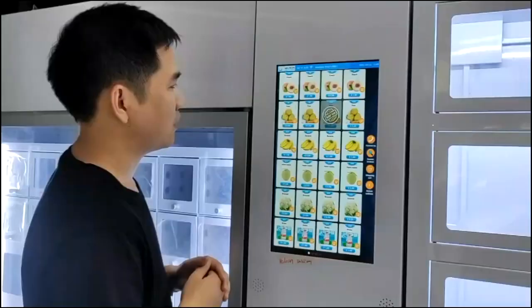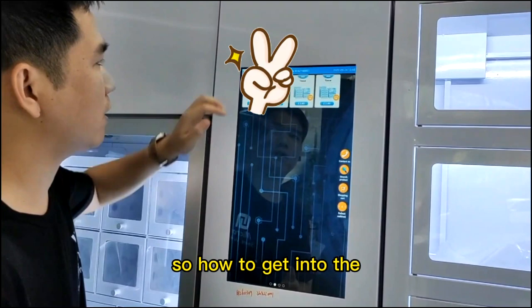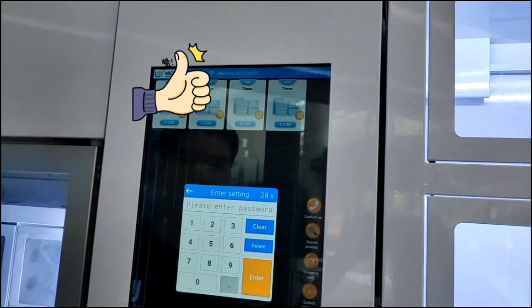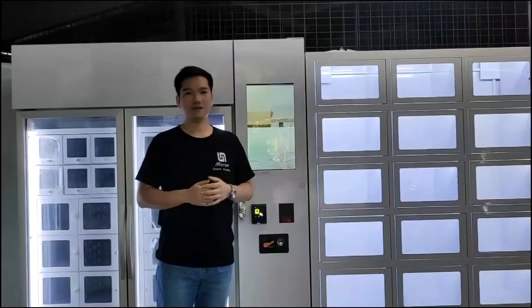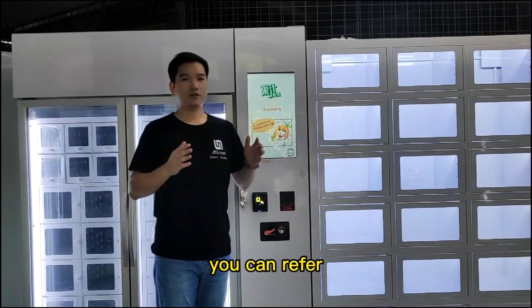During machine operation, sometimes there may be a network problem. In this page, because there's no system bar, how do you get into the Wi-Fi setting? Now let me show you. Press the machine ID number here for 5 seconds. Enter the password. And then you see Wi-Fi here. Click Wi-Fi, and from here you can check the Wi-Fi. When Wi-Fi is not available in your machine location, you can use a SIM card to get the machine onto the internet. You can refer to my previous video about how to connect the machine by SIM card.